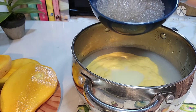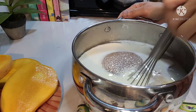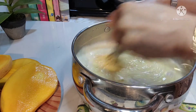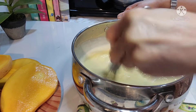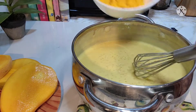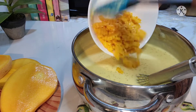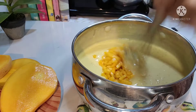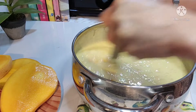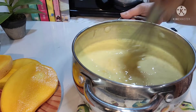Ilalagay na rin natin yung ating naluto na sago. I-mix natin. So ayan guys, nahalo na natin lahat. Ilagay naman natin ngayon yung ating nagawang mango chunks. Tapos i-mix natin ng maaglit. Huwag masyadong i-mix guys, para hindi madurog yung mga nagawa nating chunks ng mango.